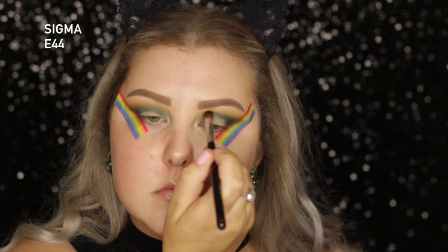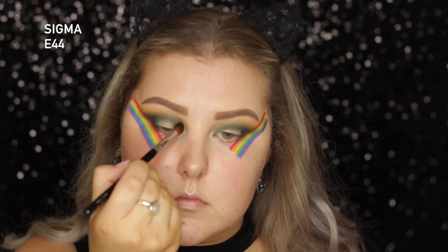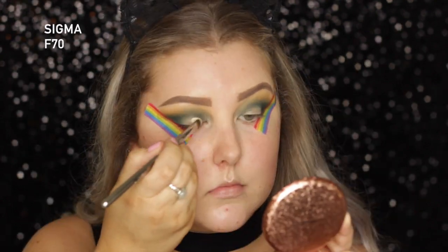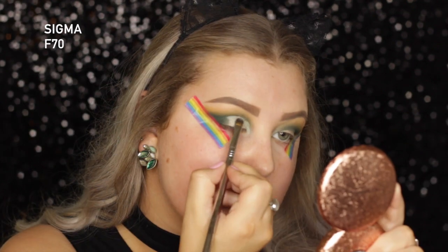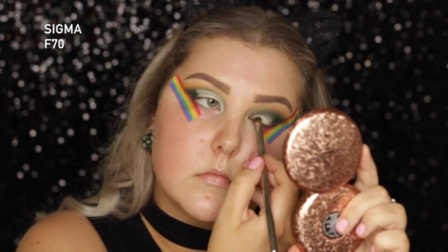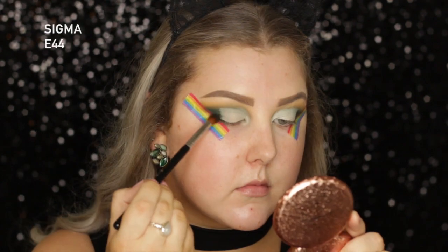Then I'm going back in with my E44 with some more of that emerald green, really just building it up in the crease. Then I'm going back in with my Shape Tape Concealer, and I'm going to cut the crease — applying it where I want my eye to look more open and a little bit bigger. It's not a full cut crease, it's more like a three-quarter cut crease.